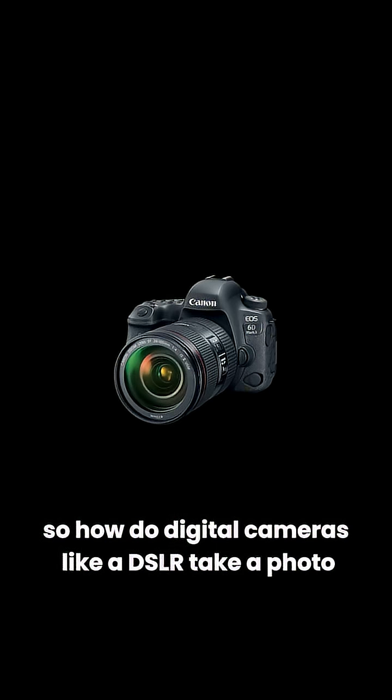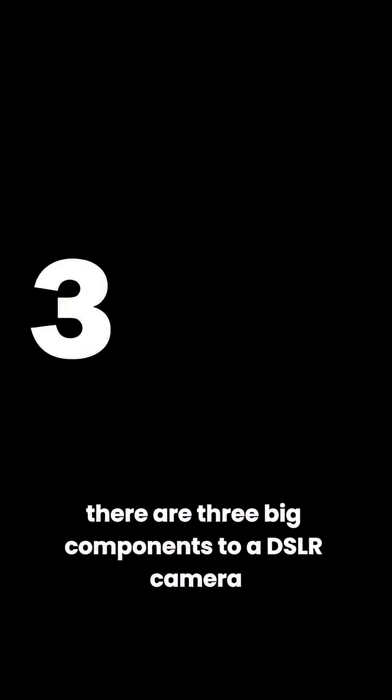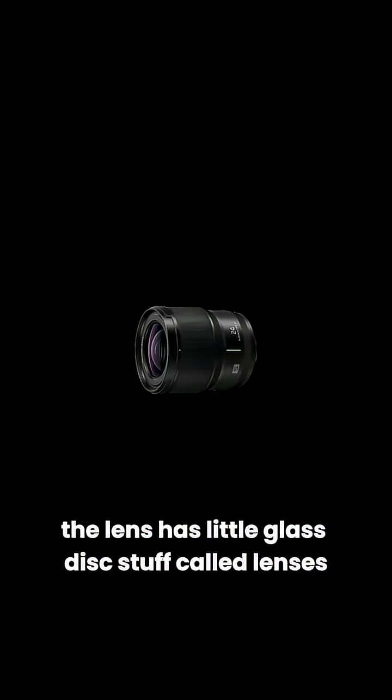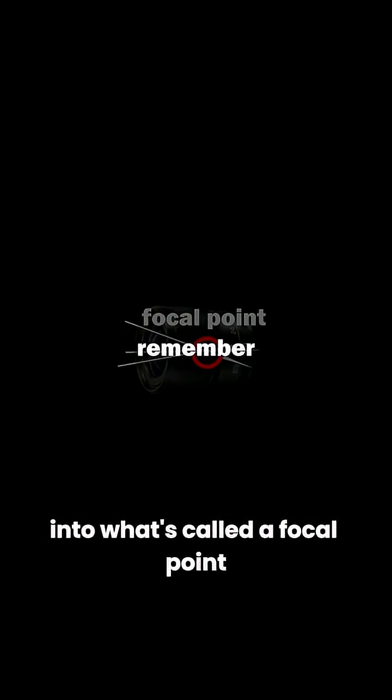So how do digital cameras like a DSLR take a photo? Well, the process is actually pretty similar, only entirely different. There are three big components to a DSLR camera: the aperture, the shutter, and the black magic sensor. Step one, the aperture. This is the stuff you find inside the lens. The lens has a little glass disc stuff called lenses that basically focuses the light rays into what's called a focal point. Remember that, it's important.